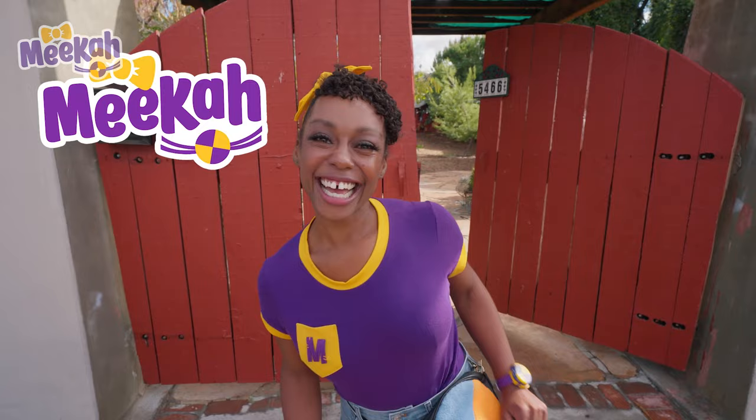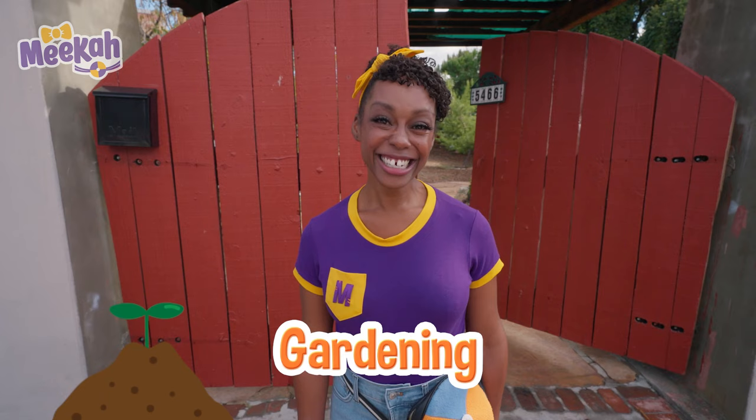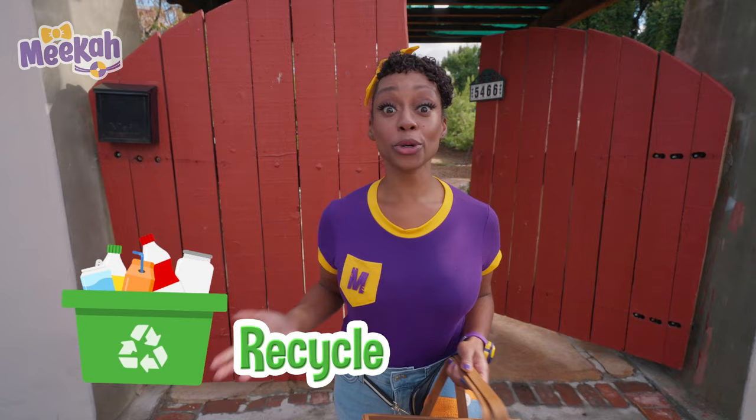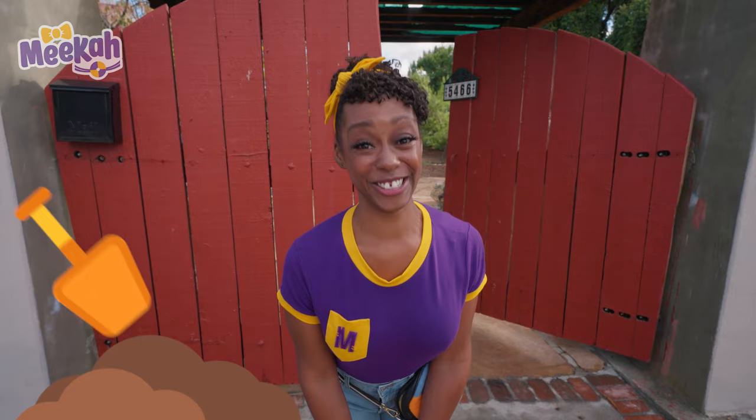And today, I'm at the El Sereno Community Garden in Los Angeles, California. Here, people come together from the community to practice gardening together. I brought some food scraps from home to compost. Have you ever composted before? That's sort of like when you recycle to protect our earth. And the best part, we get to go digging in the dirt. Ready? Come on, let's go!